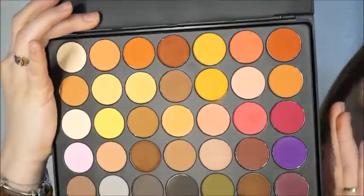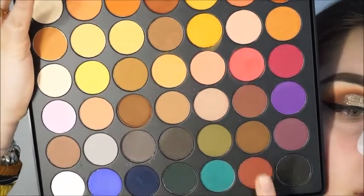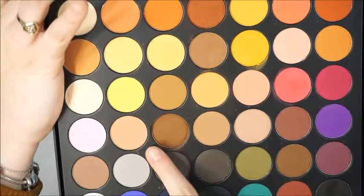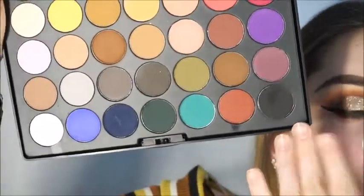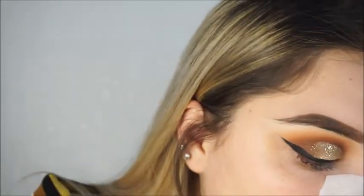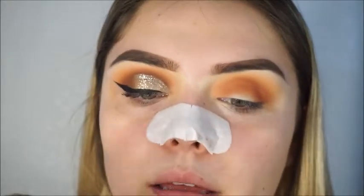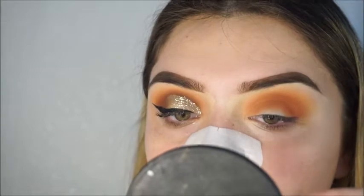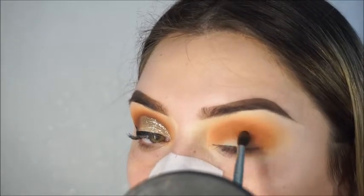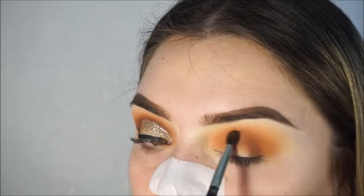One thing I don't like about this palette is that it doesn't have a true dark brown. Between this brown and this brown they kind of look the same — I went with the slightly darker one, which is more of a warm brown. The palette does have a black that's really pigmented. I'm grabbing the brown with an FM 506 brush and adding it from the outer corner to the inner corner in circular motions, slowly building it up so it's easy to blend.